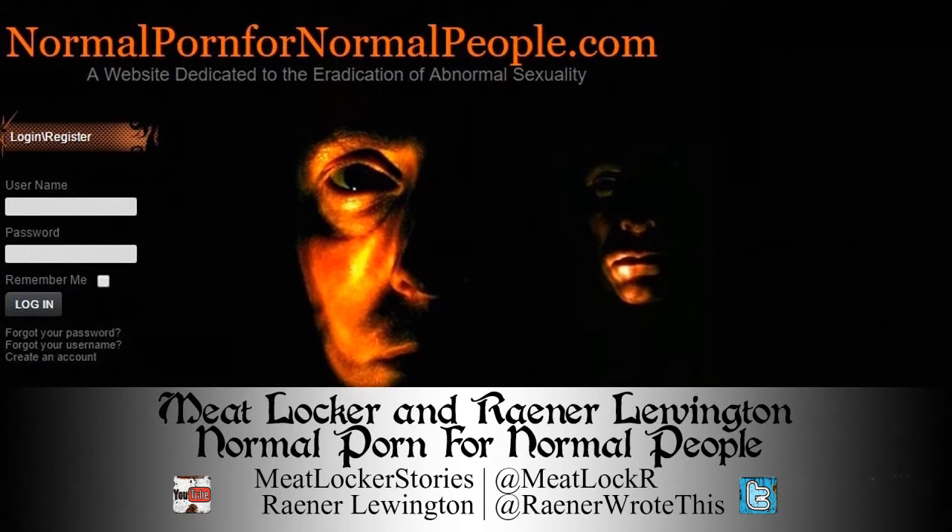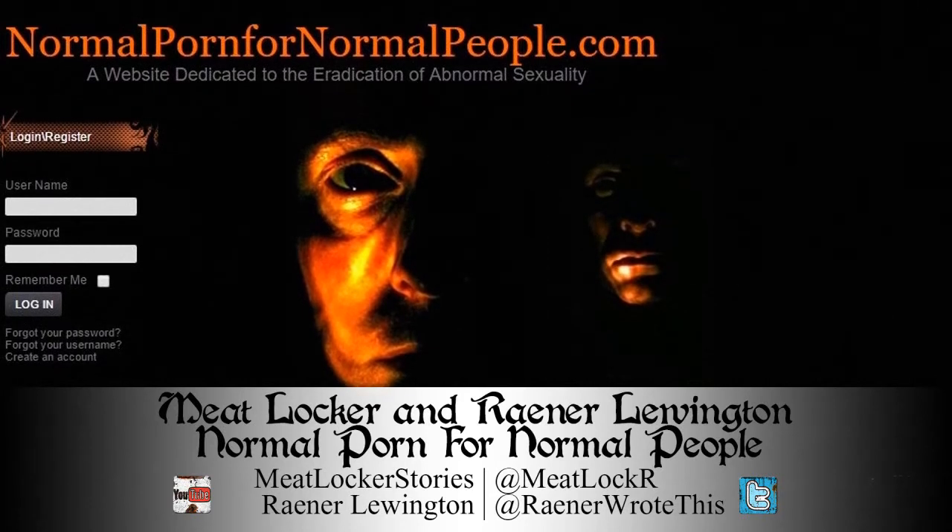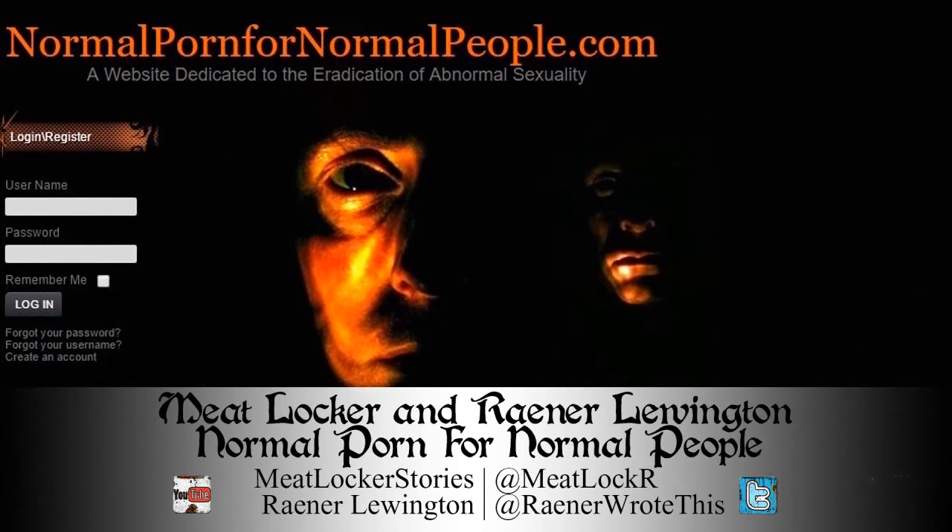It was a very average, very generic-looking site. It gave the impression that the creators just barely gave a shit about making it look professional. The author seemed to have a very tenuous grasp on English, and on the front page was a long, boring, and incoherent rant that I don't remember or have saved. The site had a strange tagline which even today people haven't figured out the meaning of: normal porn for normal people — a website dedicated to the eradication of abnormal sexuality. I wasn't sure whether I was here to watch porn or had stumbled onto some kind of eugenics program.